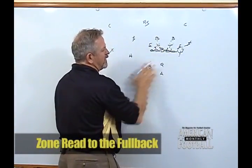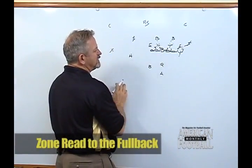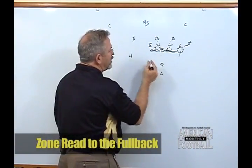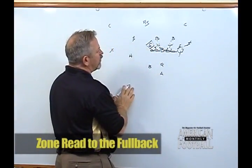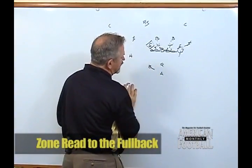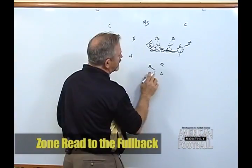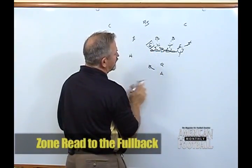We've covered zone blocking in great depth in other videos, but that's the basic concept of how we would block the inside zone. The end man on the line of scrimmage is going to be taken care of by our quarterback as a chase defender. The fullback will take one drop step inside, trying to gain a little depth. His alignment is on the inside leg of the offensive tackle to the backside.